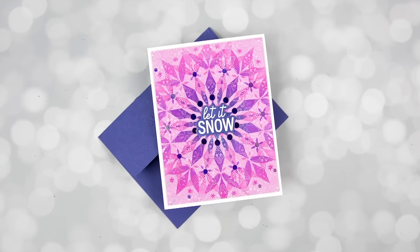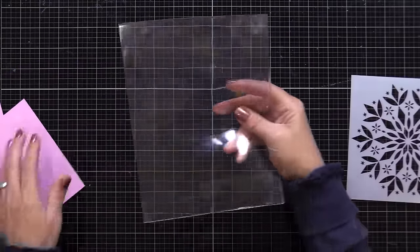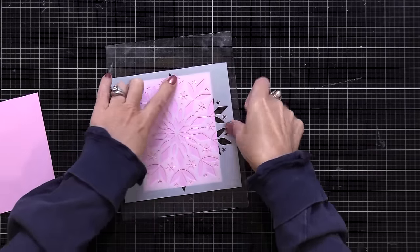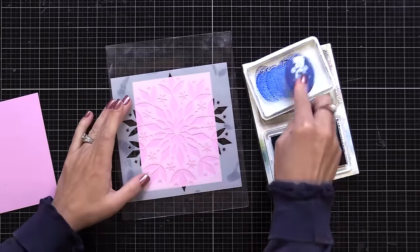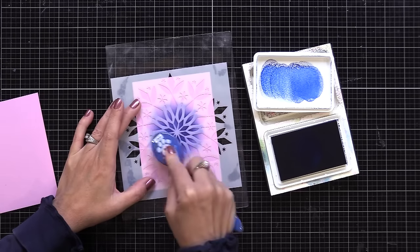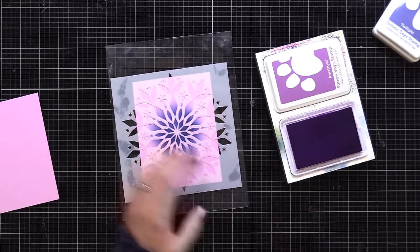Now let's get started with our first technique of combining stenciling with an embossing folder. I like to start by doing the stenciling — you could do stamping, use a background stamp, or do repeated stamping. I have this beautiful stencil that I'm lining up over a piece of pink card stock that is four and a quarter by five and a half inches. I've placed my Waffle Flower grip mat onto my glass work surface to hold the card stock and stencil in place. Over the center of the stencil, I'm applying a dark bluish purple ink — this is Simon Says Stamp Twilight Positively Saturated Ink. I'm using a Simon Says Stamp blending brush, but you could use whatever blending tool you may have.